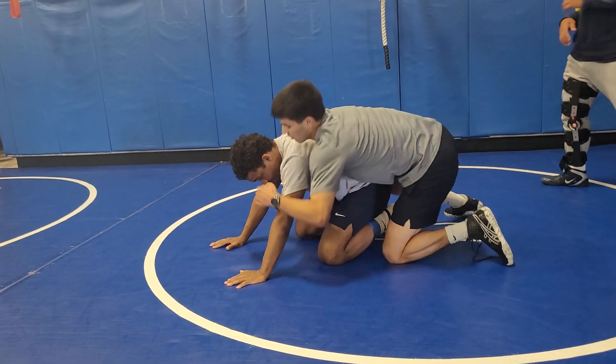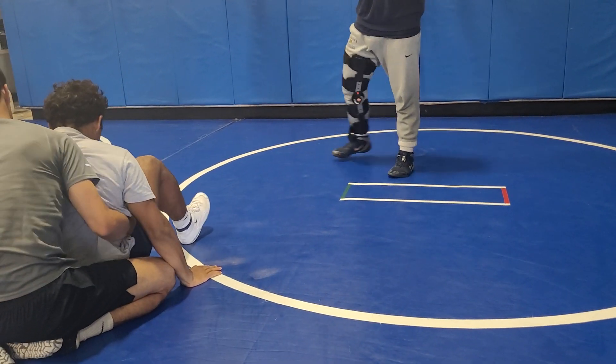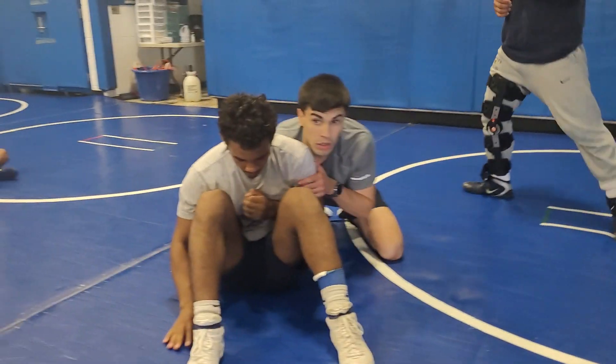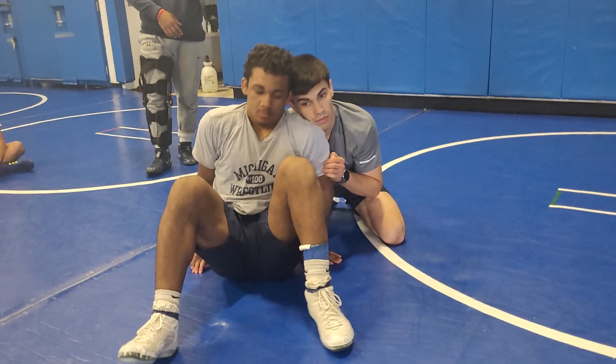Again, when we get chopped, we don't want to try and pull away. We absorb it, sit back, and get to our sit-out. We're staying tight at the ball. Two hands to one — that's two hands to one. Post it in the mat, keep that tight. Hip ice, cut the weight.